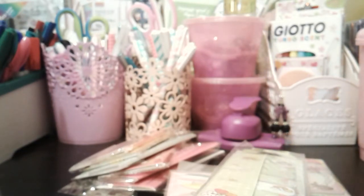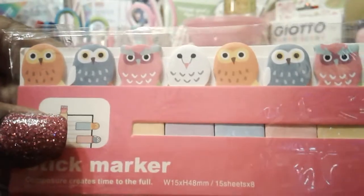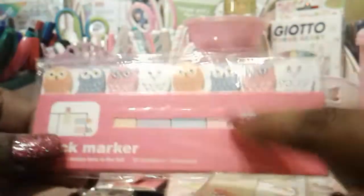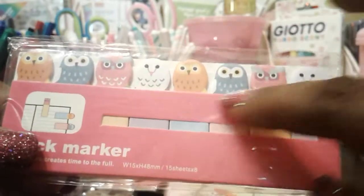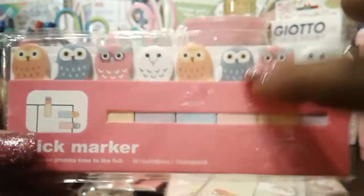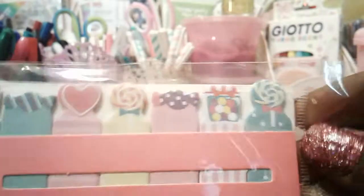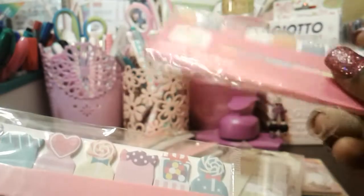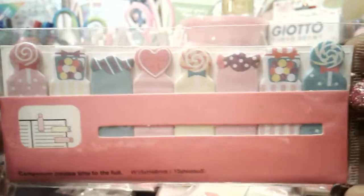With these page flags I purchased this one here with the owls. This was actually quite hard to find because nearly every seller I went to on AliExpress had the owls sold out, which was super annoying. I eventually found them and had to pick them up — I think they were a little bit over a dollar, slightly more expensive than the others, but I just wanted them. Then I've got this one here with the candy.